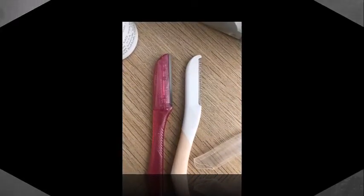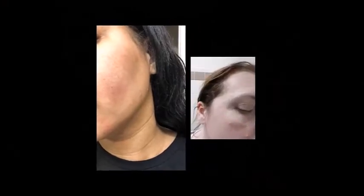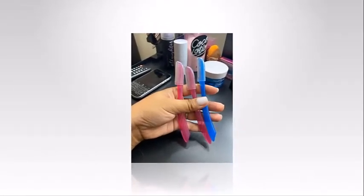The Schick Silk Touch-Up Dermaplaning razor rings in at the more affordable end of the spectrum when it comes to facial razors. They typically retail around $5, and the best part is you get 3 razors for that price. Considering its budget-friendly price, the Silk Touch-Up facial razor does an exceptional job of removing fine hairs and gently exfoliating. This facial razor definitely amped up my at-home skincare routine.